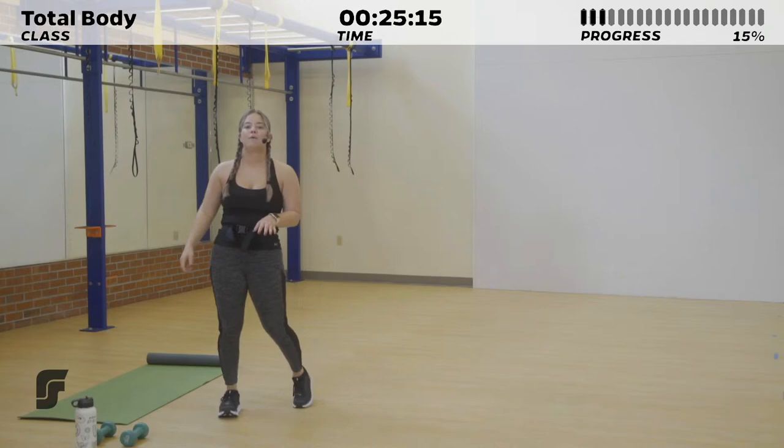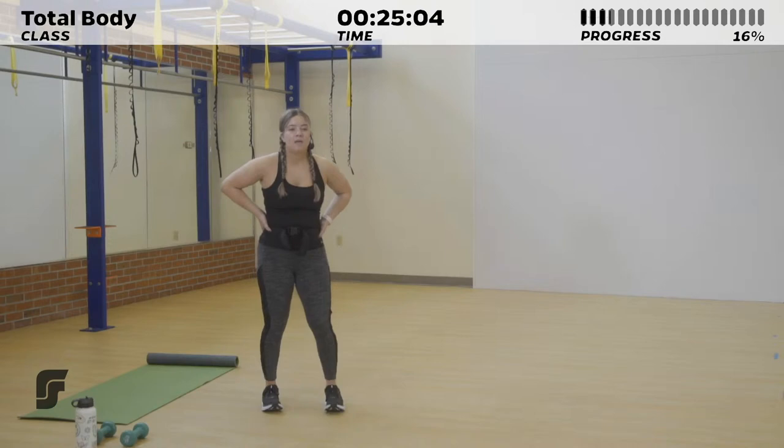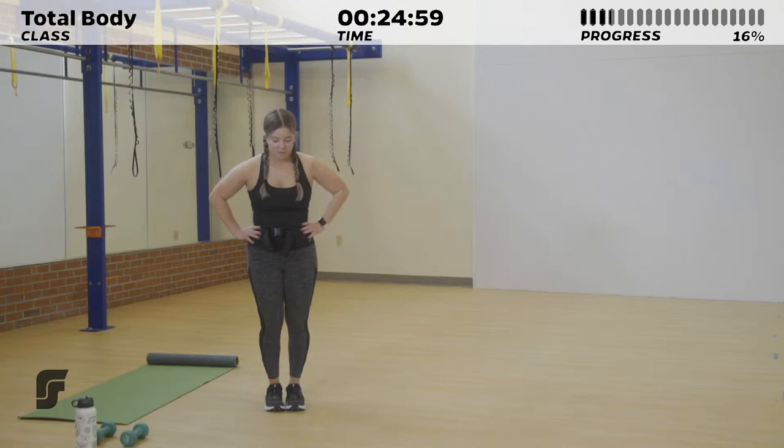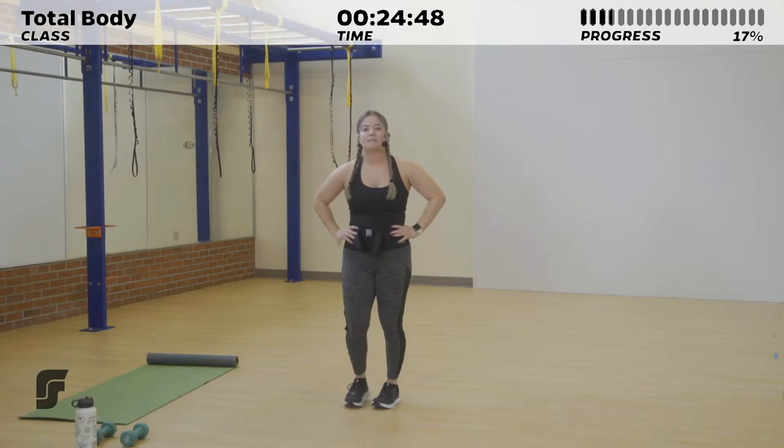I hope you're feeling warm. Go ahead and grab a quick sip of water if you want. I'm going to demo what we're doing next. It's just going to be two exercises: 20 seconds on, 10 seconds of rest in between, and we're going to go through it twice. First up, lateral hops. You're just going to stand, hands on your hips or down by your side, and jump side to side over an imaginary line. Make them quick — 20 seconds.